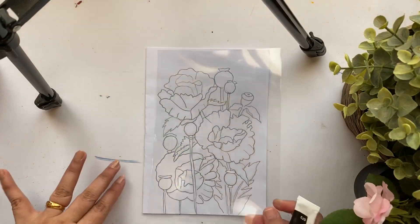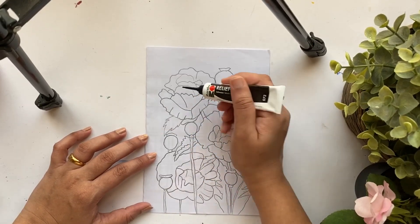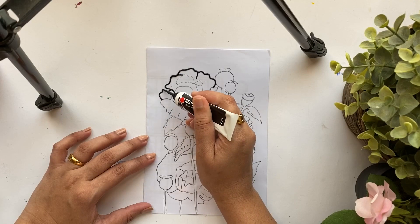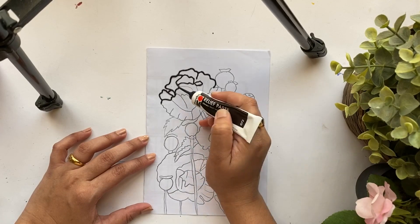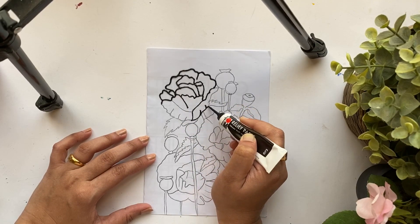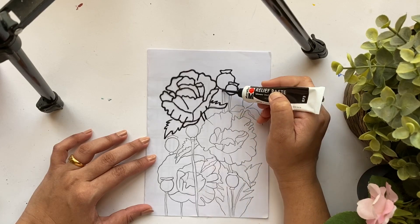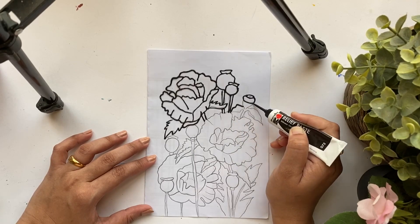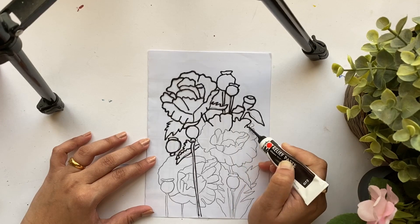This is a floral design I have drawn on paper, and I've taken an A5 size OHP sheet. Here is the black glass liner from the brand Marabu Glass Art, and I'm starting to transfer the design from top to bottom, doing one flower at a time. If you're a beginner or working on a larger design, it's better to stick the OHP sheet to the design so you can move it around easily. The key thing to keep in mind is to apply uniform pressure on the tip of the liner so you get beautiful uniform lines, which makes these glass paintings really unique.